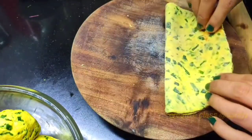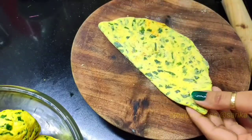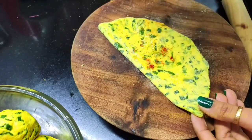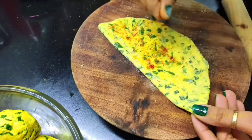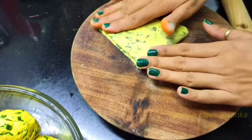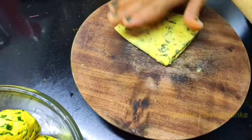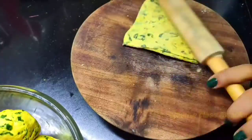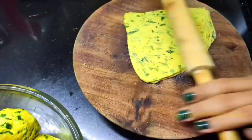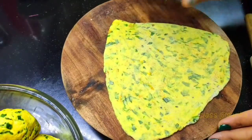I will tell you about two ways. First, we fold it. We will put the masala on it and press it with your hands. You cannot put too much masala on it. We will fold it with the masala and then put the masala on it again. So I will show you these two ways of how to make it.